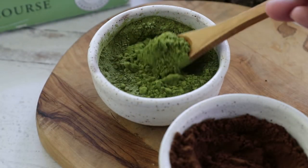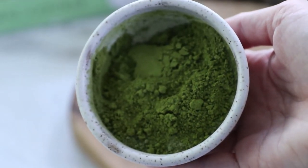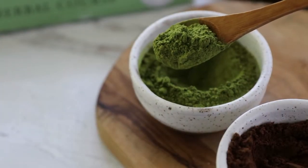Matcha is a form of green tea with many wonderful benefits. Along with antioxidant and anti-inflammatory properties, matcha contains significant amounts of the amino acid L-theanine, which is thought to help with calm and focus.